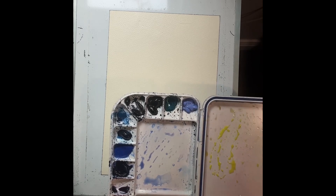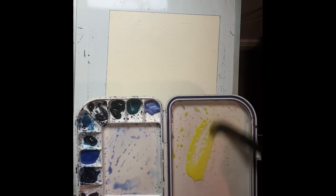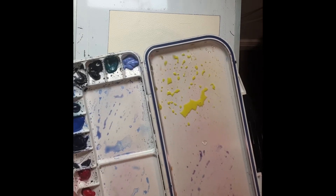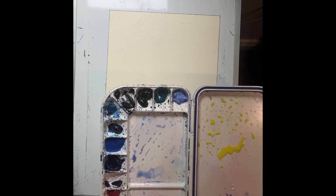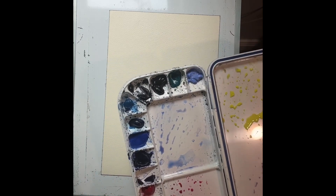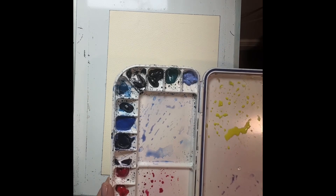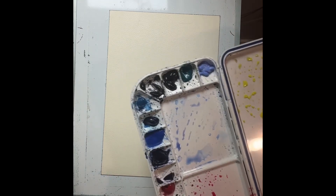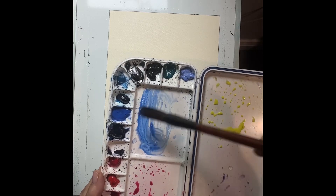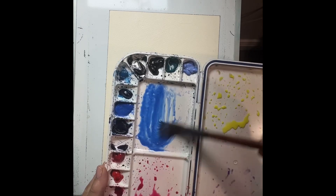Step two is to mix your colors, and a common mistake is you just don't mix enough - you mix small puddles. We're going with some yellow, mixing a fairly big puddle. Then I'm mixing some Quinacridone Rose. Using a big brush when mixing and making sure I have some pretty good puddles. Both of these are a tea consistency so they'll be fairly light - if you want them darker, add more pigment.